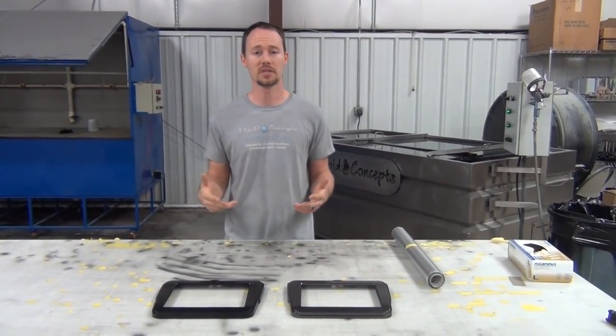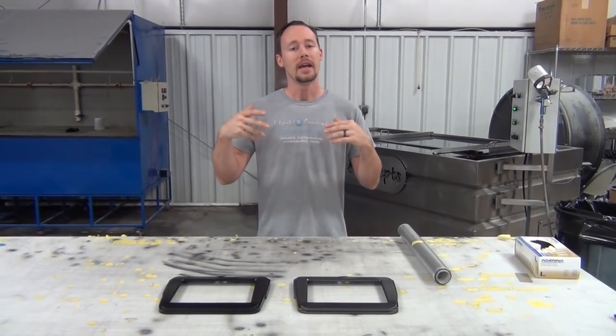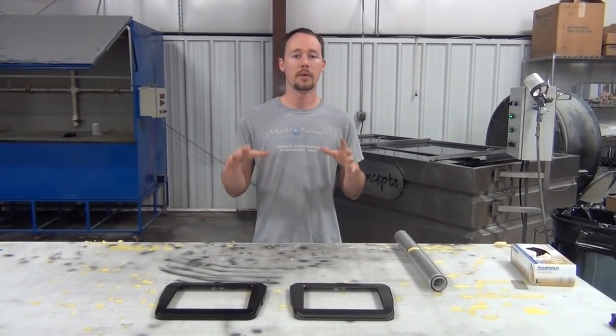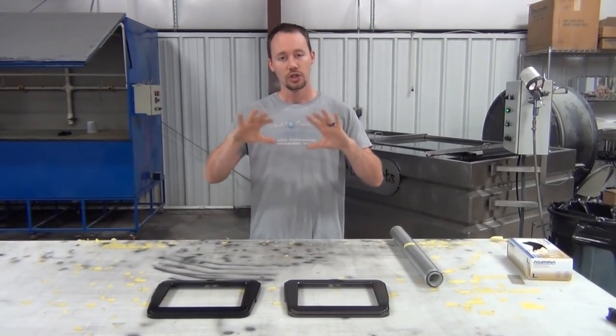Hey guys, Brian here from Liquid Concepts. Today for our weekly tips and tricks video, we're going to do something short and sweet — something simple, but it can really help you out whenever you have a dip and whenever you have sharp edges on your item.